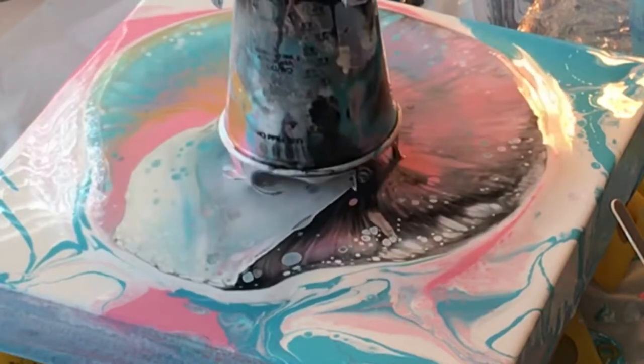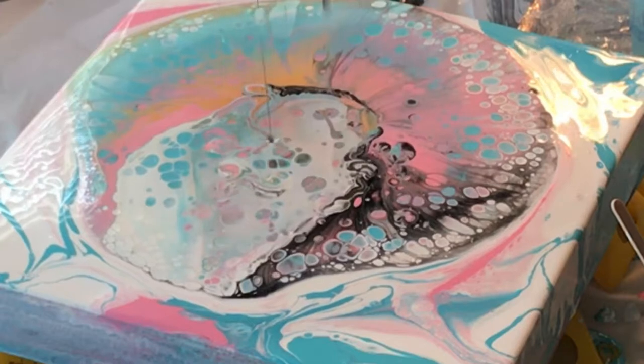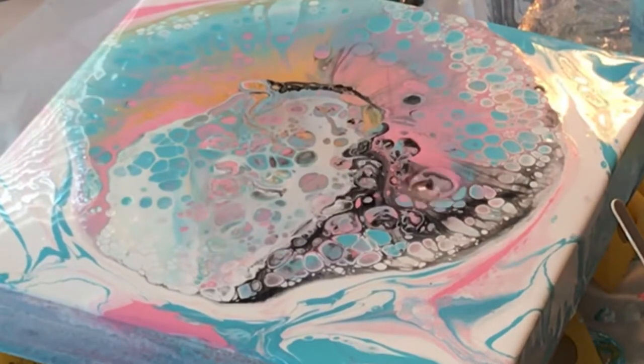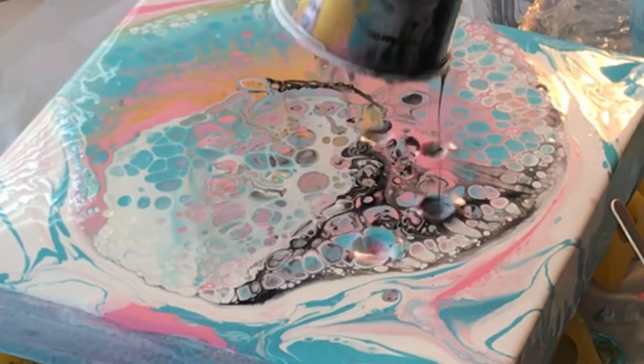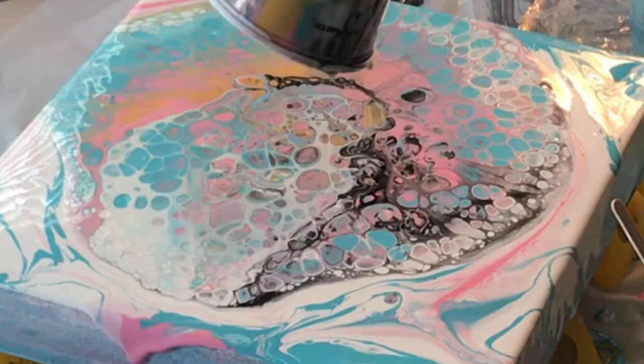And bam — it's so pretty already! But as we all know, you cannot leave that much paint on the canvas or else it will dry all kinds of wonky, so we're going to have to dump some of this.